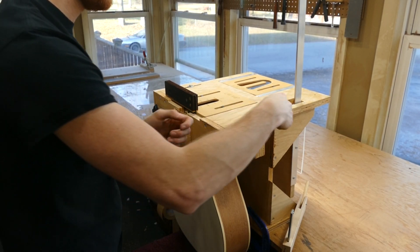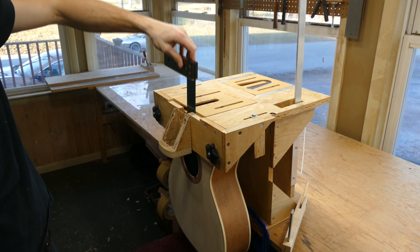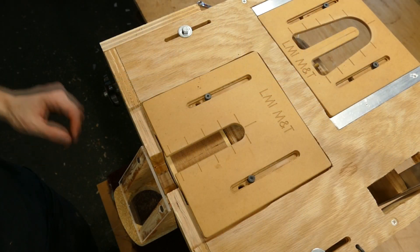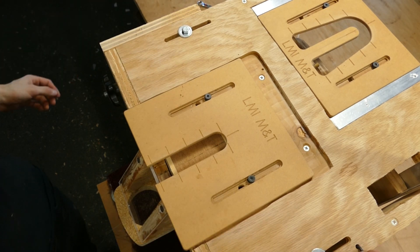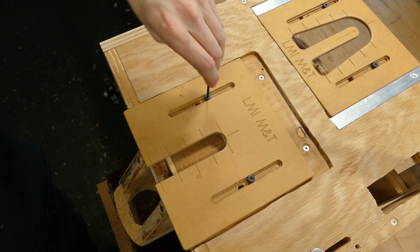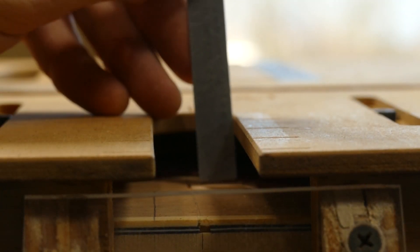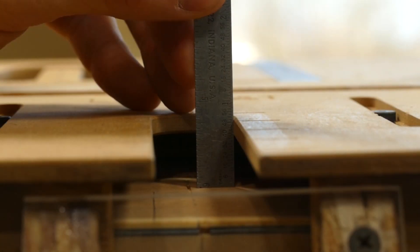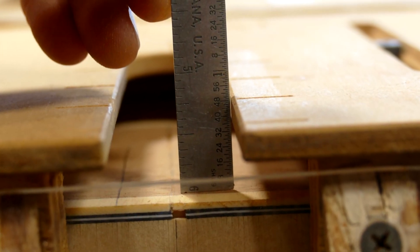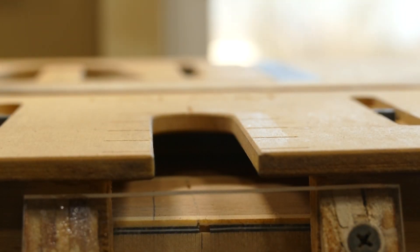I make sure the body is clamped in tight and tighten the sliding bolts as well. I remove the square and turn my attention to setting the height of the mortise. This is not a critical measurement — I like to set the peak of the mortise to about a millimeter or so above the binding. You can also check the distance between the body and the template at the back and front of the mortise. If measurements differ, the body is tipped, which isn't a big deal unless extreme. Here my measurements are spot on, but I'd accept up to a 16th of an inch difference.